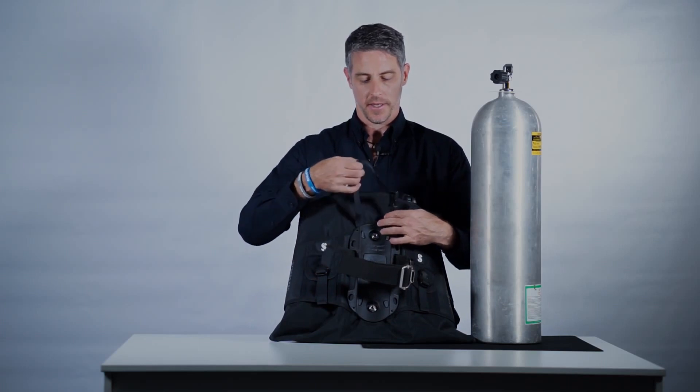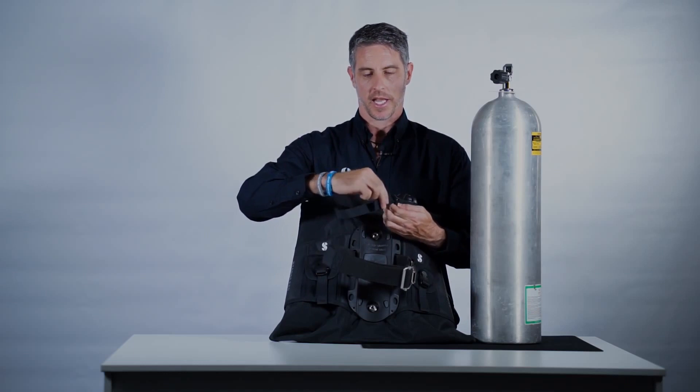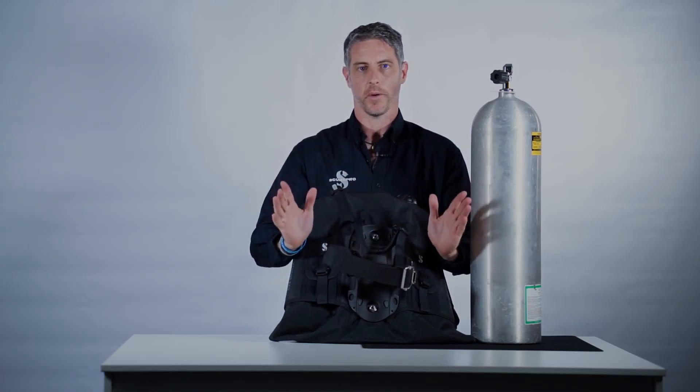To make life even easier, we have a tank locator strap that goes around the neck of the cylinder and can be adjusted to give you the correct cylinder height so you can do up the cinch band with both hands.